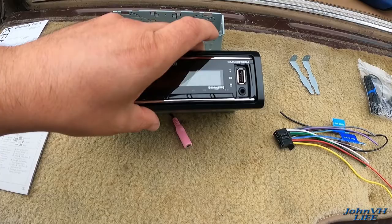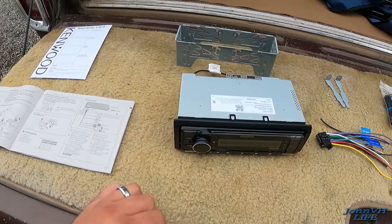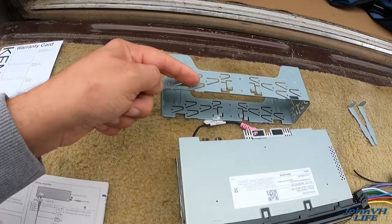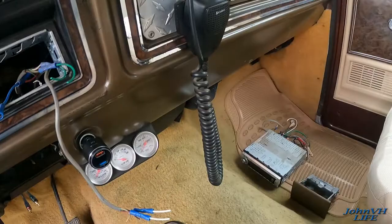This does have a removable face — in this corner you push that little button down and it comes off. There's a little door here with your USB plug-in and what looks like a headphone jack. As for installing the sleeve, you put it in the dash hole, figure out where the tabs will be, bend those tabs up, and that'll suck the sleeve into place. Then you slide your radio down in there.